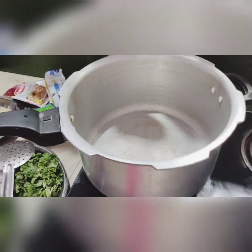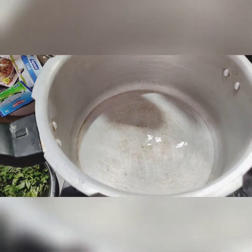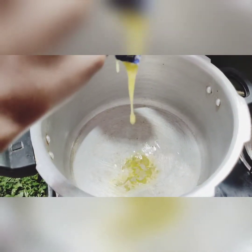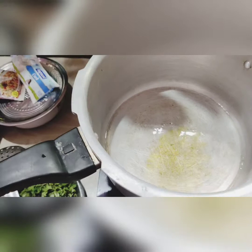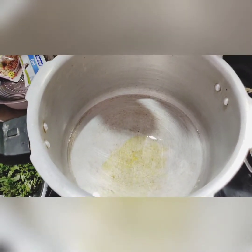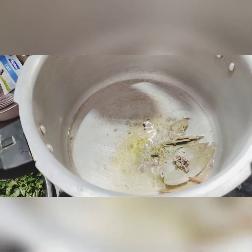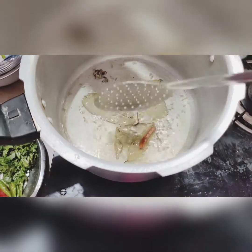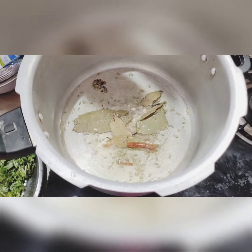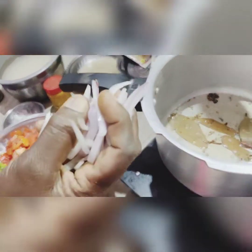How do you prepare for this meal? I will prepare for the cookery. Let's put it in the pan. Add the salt. Let's put it in the pan.